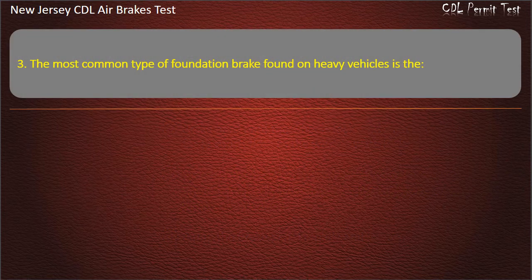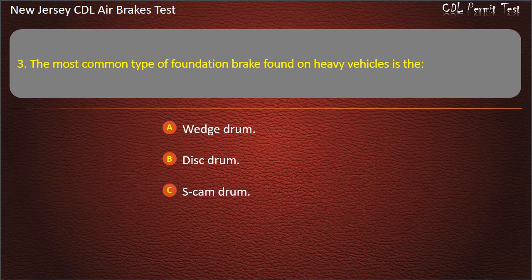Question 3. The most common type of foundation brake found on heavy vehicles is the: Wedge drum; Disc drum; S-cam drum. Answer: S-cam drum.